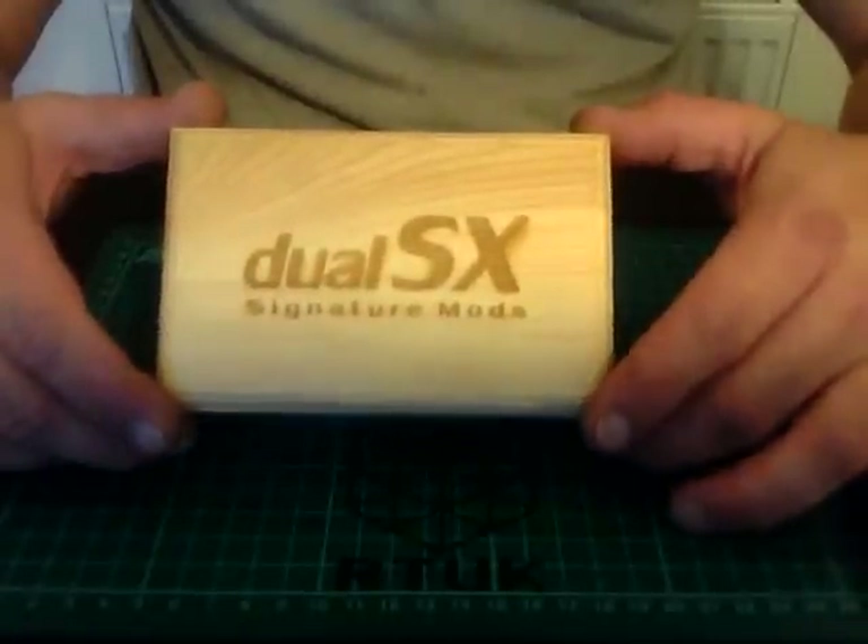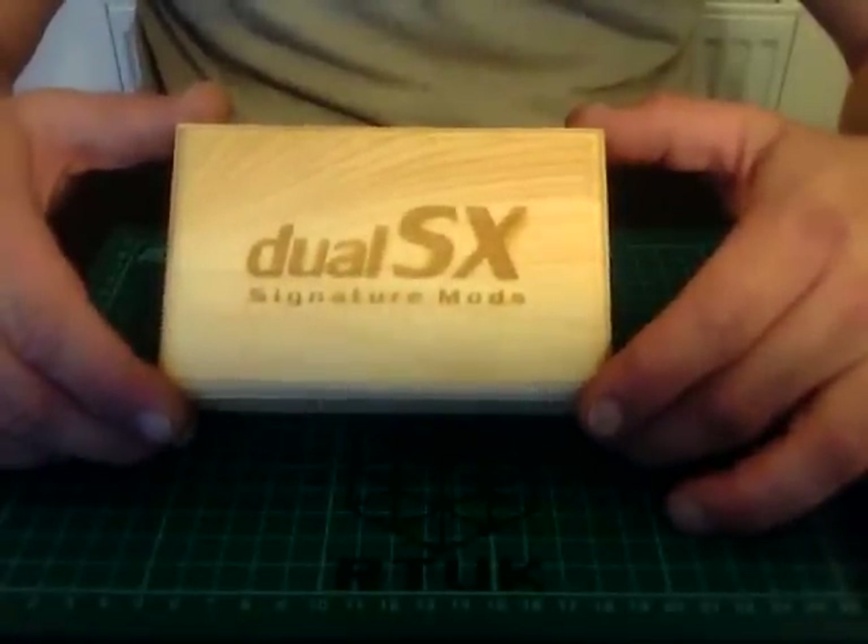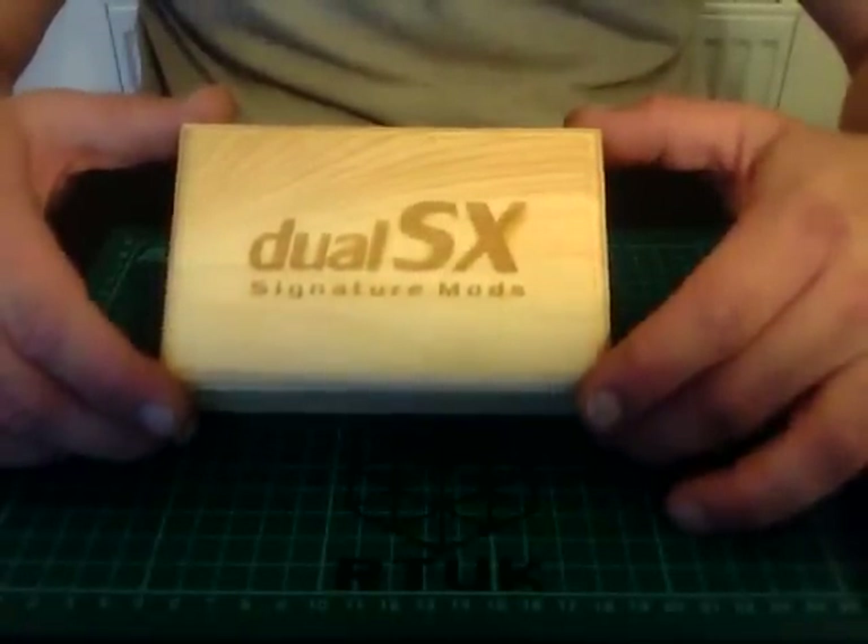Hi guys, welcome back. Today I'm going to be reviewing a mod I received from a company called Signature Mods. This is the unit - it's their Dual SX mod. Let's dive down and have a closer look. Here we have the box - this is what the Dual SX Mini, Dual SX, comes in.